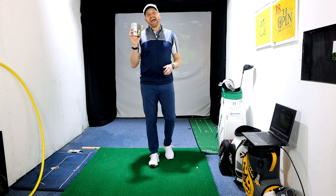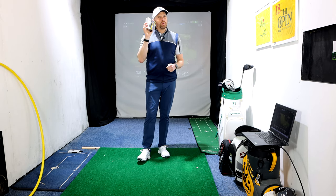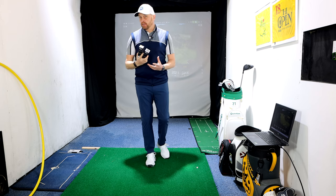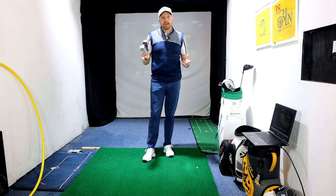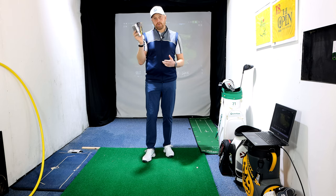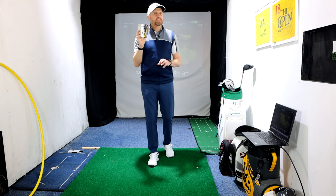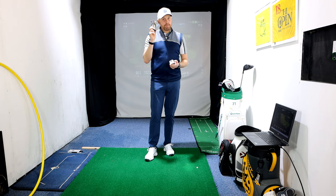I think Srixon are maybe the most underrated golf ball manufacturer, and I don't know whether that's just because they don't market like some others. At that price point, these are £35 in the UK — around $35 in America — about £10 a dozen cheaper than the Titleist Pro V1 or Pro V1X, and about £7 cheaper than the TP5. About the same price as the Bridgestone ball, which did really well last year.